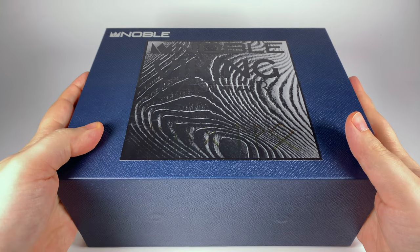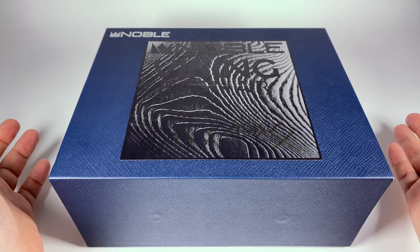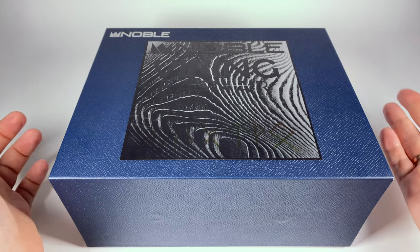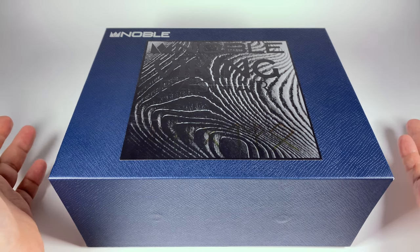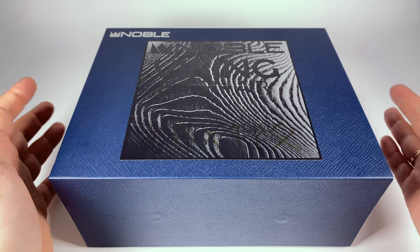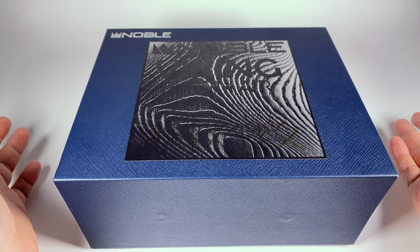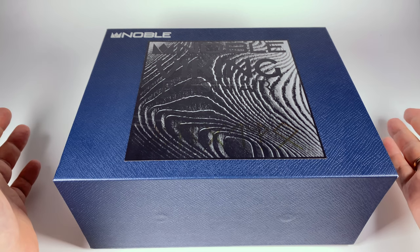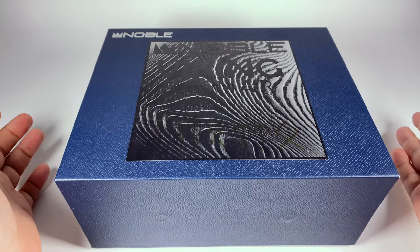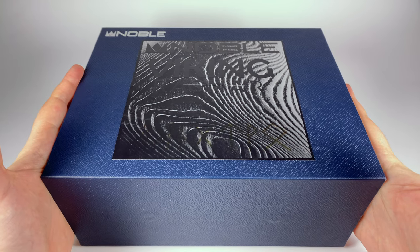Hello. I've reviewed a lot of earphones starting from ones that cost around $8-$10 and ending up with models that go to two-plus thousand dollars. But today I've got earphones from a segment where price doesn't matter at all — the relatively recently released flagship by Noble Audio, they called it Viking Ragnar. You probably saw that TV series, so let's not go into describing who Ragnar was.